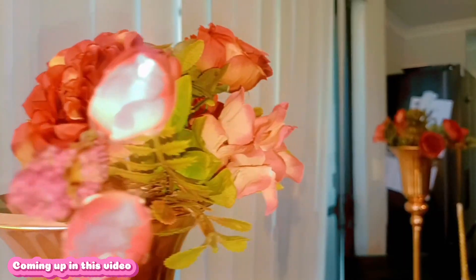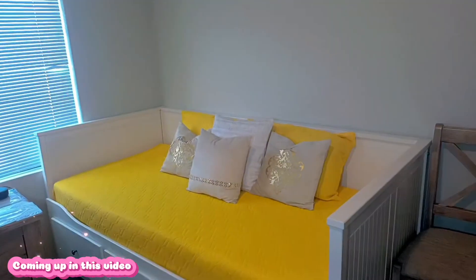In today's video, we're going to set up some decorations. Also, I'm going to give you a tour of my bedroom. Let's get started.